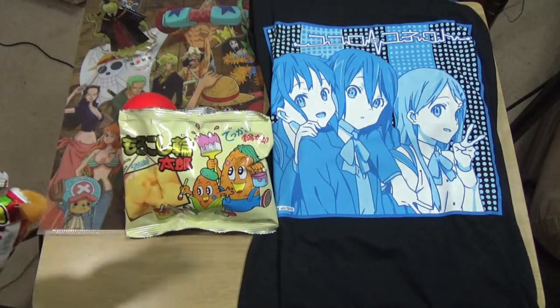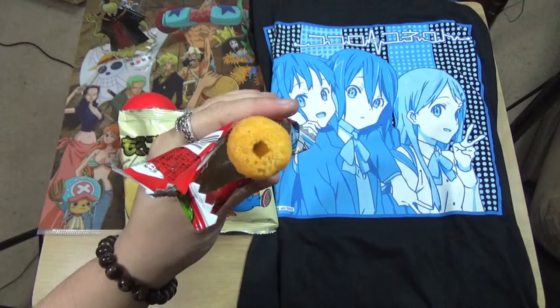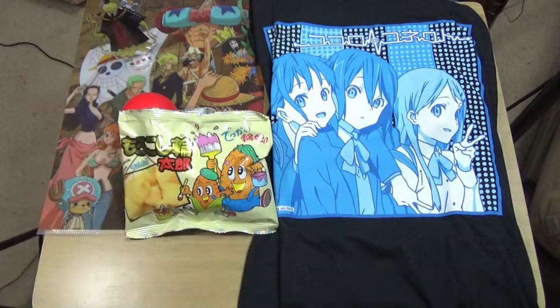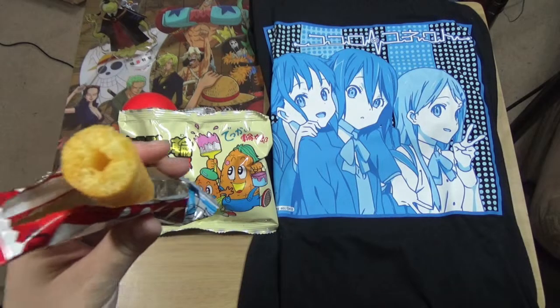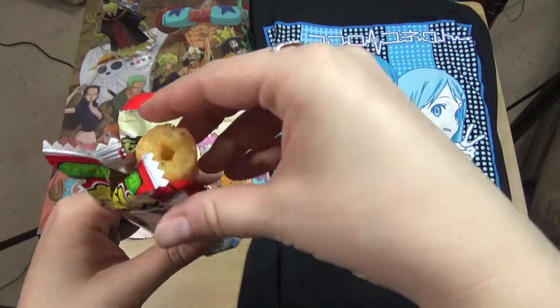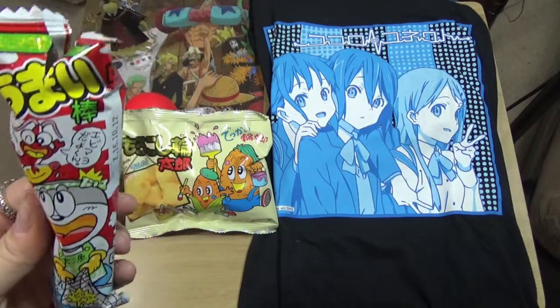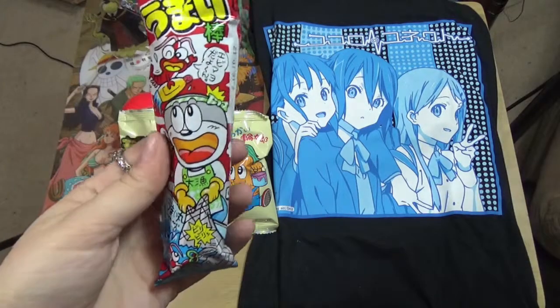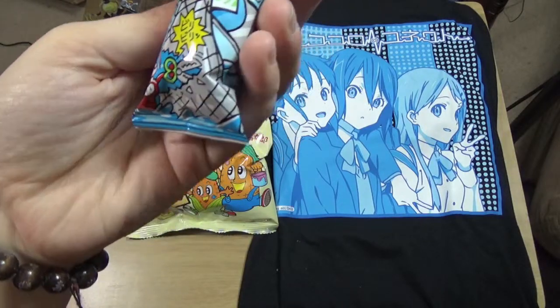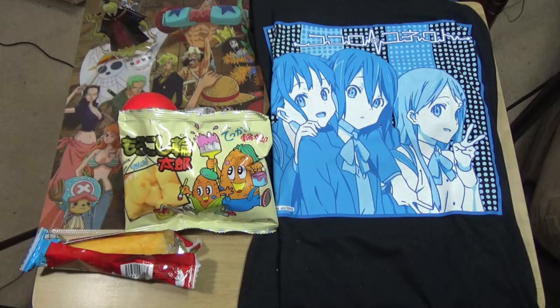The shrimp mayonnaise umaibo - when I opened it I was like, well that smells like shrimp. Let's take a bite. It's kind of shrimpy - Japan has a weird shrimp flavor. It tastes like Japanese shrimp flavor, which is good. Look at the little shrimp on it - it's like 'I will cut you!' It's fun and pretty good. This is not what I was expecting - less mayonnaise, more... it's hard to explain.